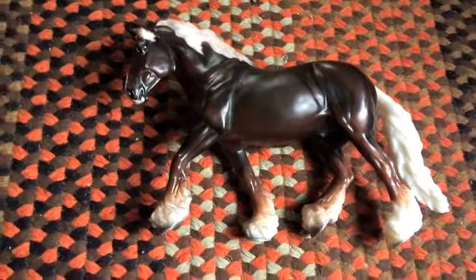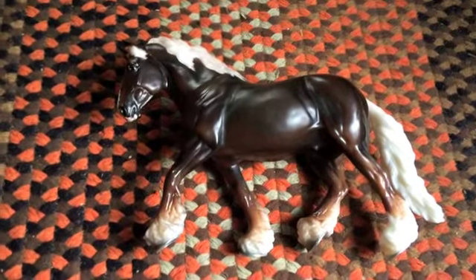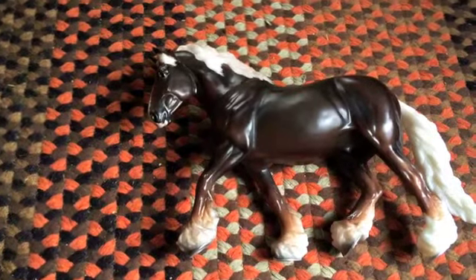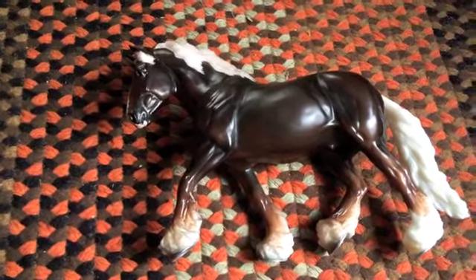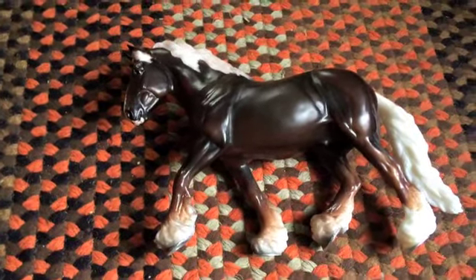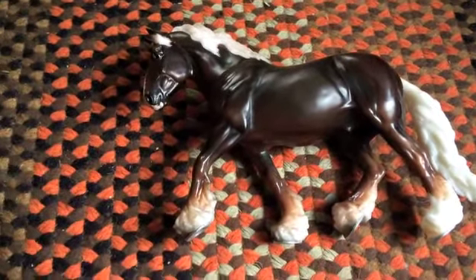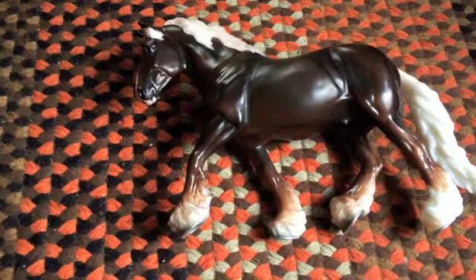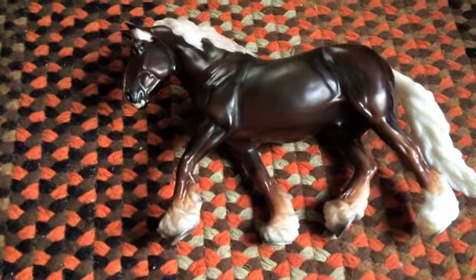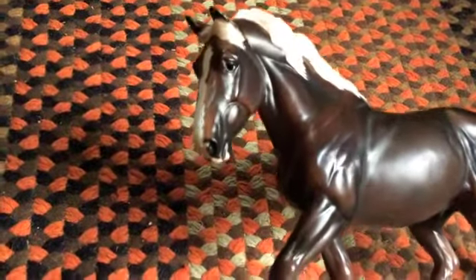Hi everyone, here is a brand new overview video of a brand new model horse. He is called Marcus, and Marcus is a brick-and-mortar or flagship dealer model, meaning they're only available at stores that you can walk into and shop in. He's not available online, so I've been dying to get this guy the minute I saw his release photo because I absolutely love this mold.